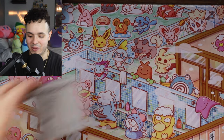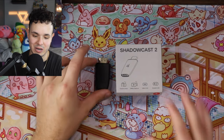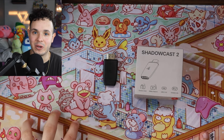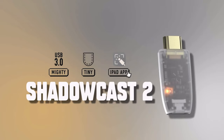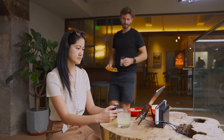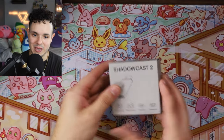Now we also have the Shadowcast 2. I do have my original Shadowcast right here — this little guy has gotten me through so many projects. I actually ended up using it a lot more than my Elgato HD60 S, just because it's so simple and easy to carry around. There's not a lot of wires other than connecting it directly to the console and then plugging it into your computer, which is really beneficial.